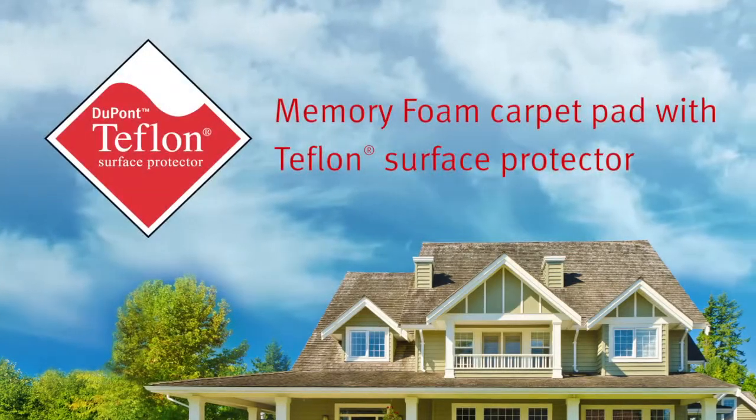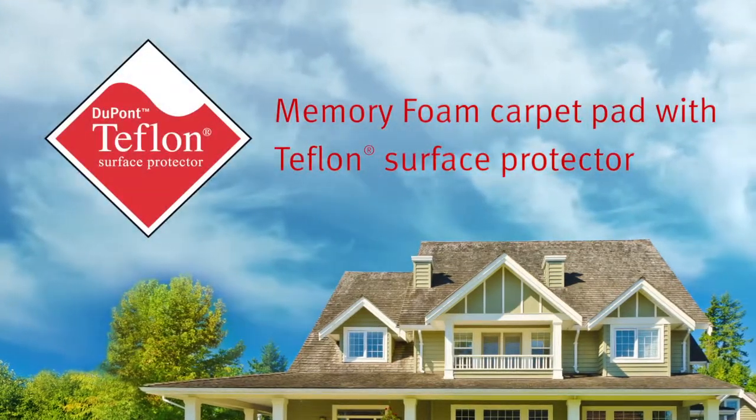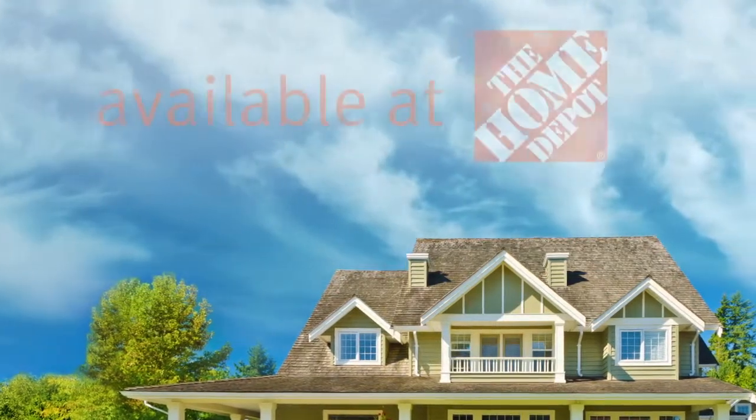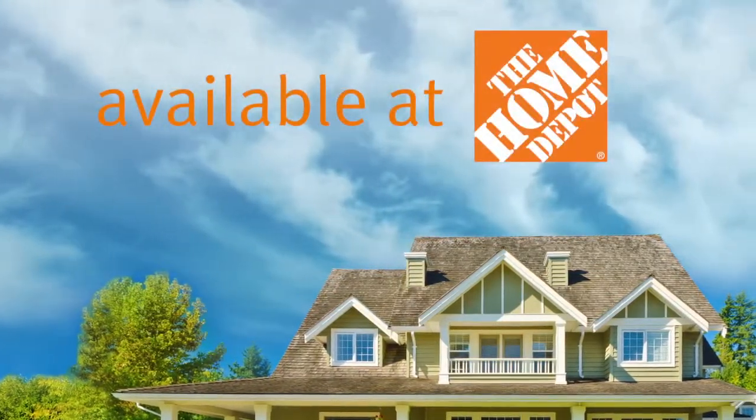It's easy to see that the memory foam carpet pad with Teflon Surface Protector is a great choice to protect your new carpet from life's little accidents, helping your carpet to last longer and protecting your subfloor. Memory foam carpet pad with Teflon Surface Protector, available exclusively at The Home Depot.